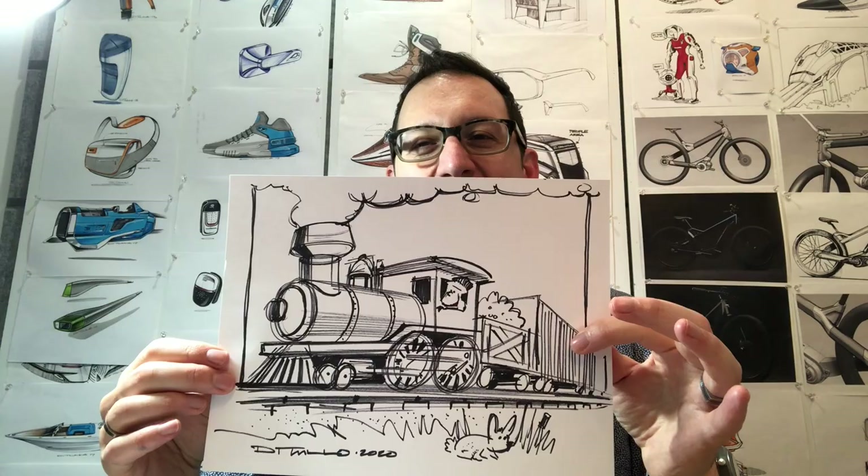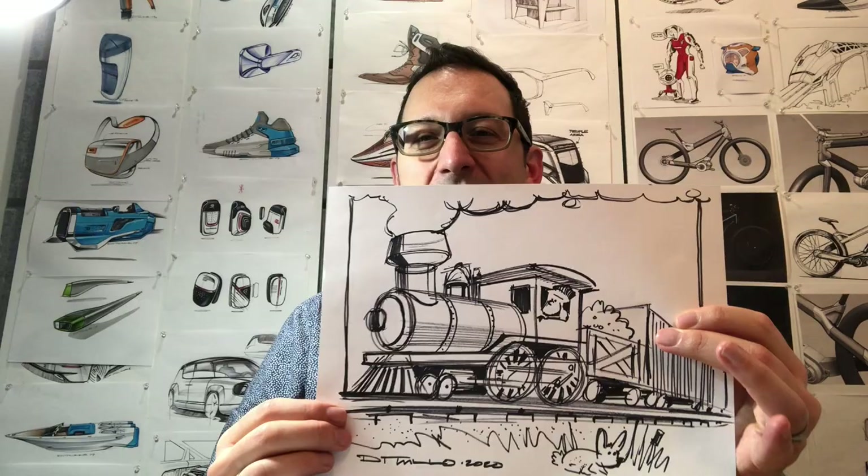Hey everybody, my name is Michael DiTullo and today we're going to draw a steam train. This is a steam train I drew earlier for Instagram Live, and the steam train we'll draw today will be something like this. We'll get some nice smokestacks here, kind of a classic old school steam train, more like a toy train a little bit really.